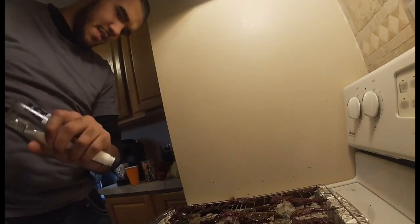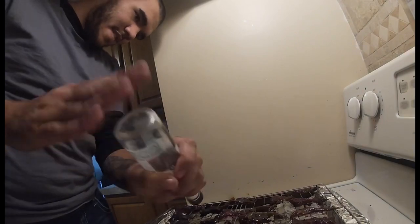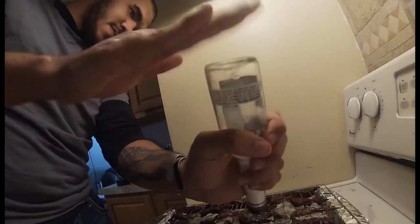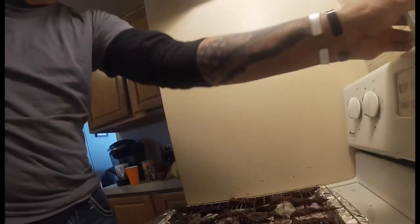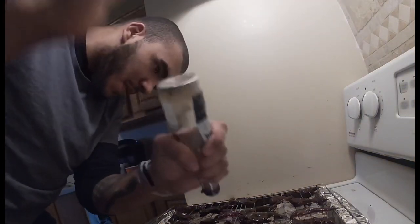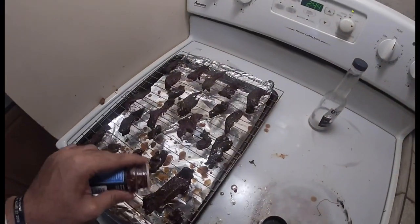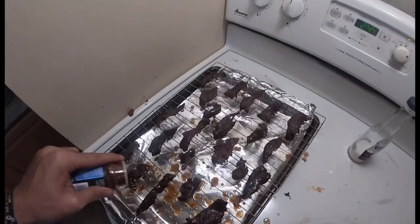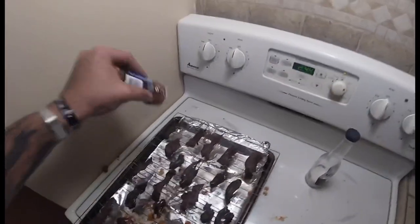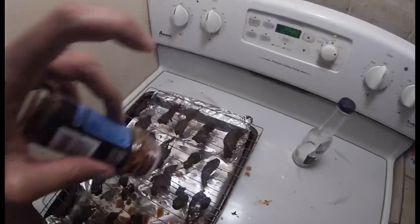Next, you're gonna take some salt — just basic table salt — and coat them in salt after they're already marinated. Then some pepper — basic black pepper. I'm running a little low here. Last, I've always kind of liked to put a little red pepper on there, just casually up and down on every individual piece.